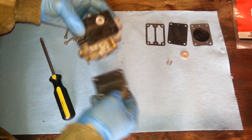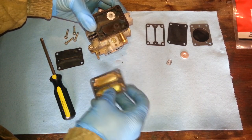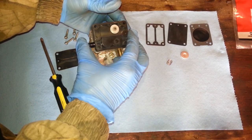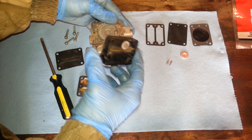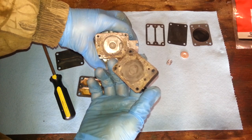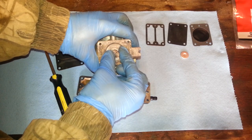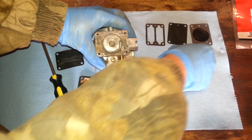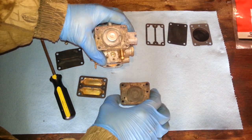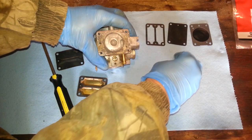There's one of the diaphragms — we'll put this old stuff over here. Old gasket right there. Fuel pump body. And that is why, my friends, it was not working. This spring is actually supposed to go right here, and this seat is supposed to sit here, and then this is supposed to go up on it. Somebody's been into this before.